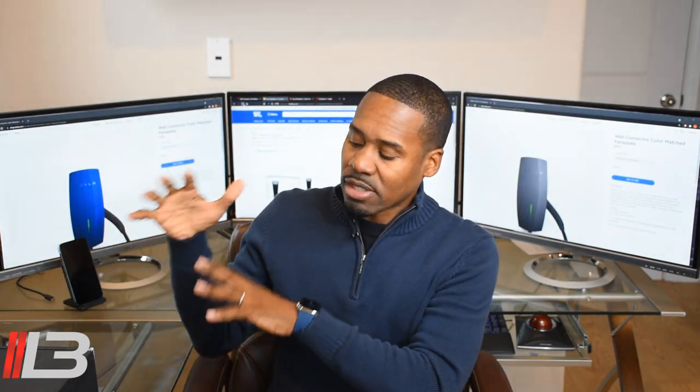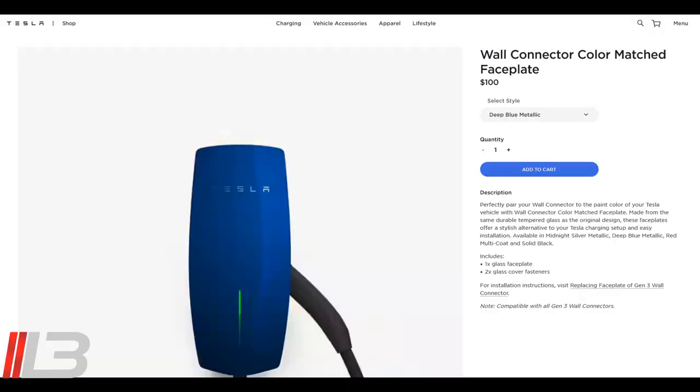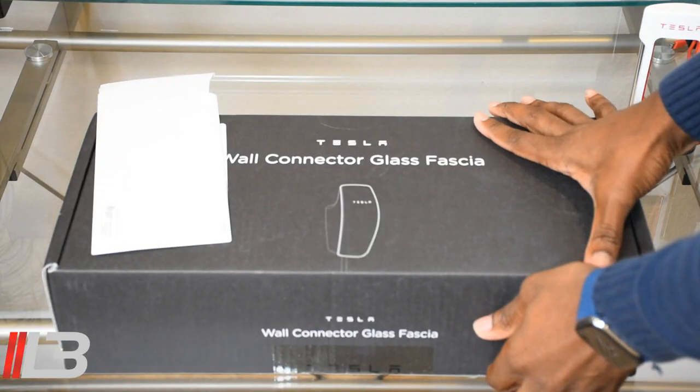Hey, what's up guys? I'm back with something kind of cool. I have a brand new Tesla wall connector glass fascia. If you have a gen 3 wall connector, this is for you. They come in a variety of colors on their website — they're about a hundred bucks. I got one here for my wife as a Christmas gift. I'm gonna unbox it right now, check it out, go in the garage, do a quick install, and be done.